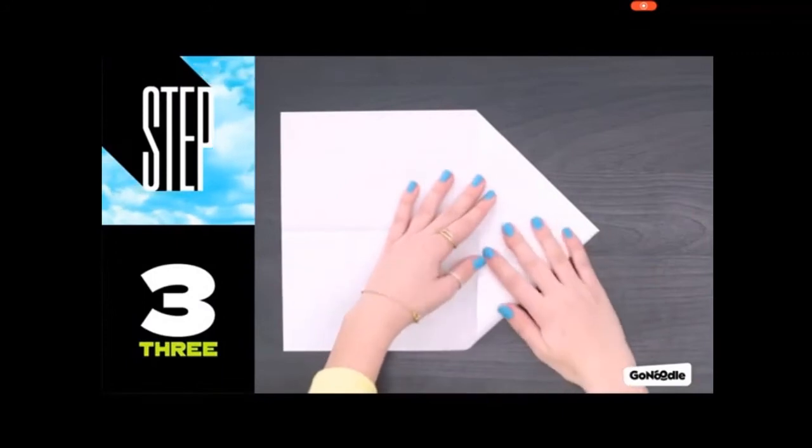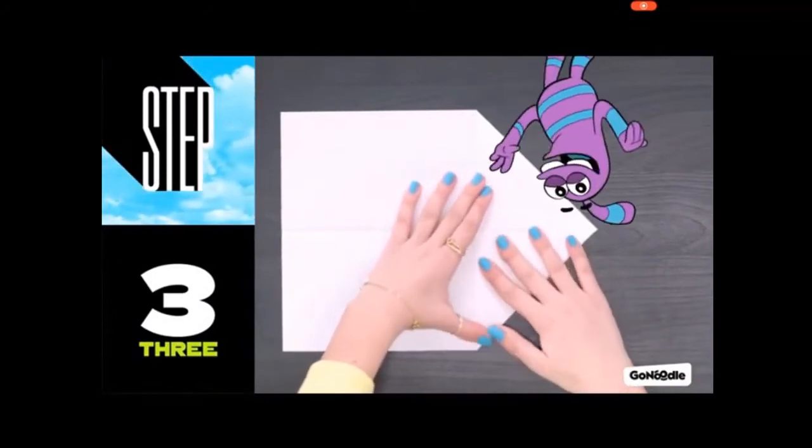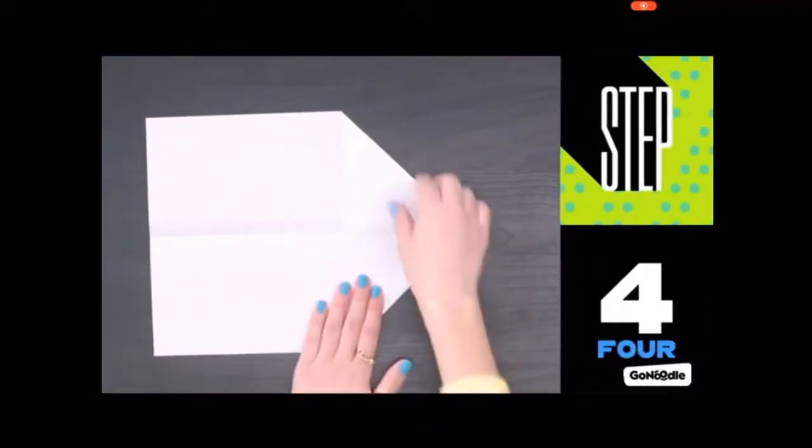Step 3: Fold the other corner so the two edges meet. Step 4: Fold the top edges so they meet the center line.